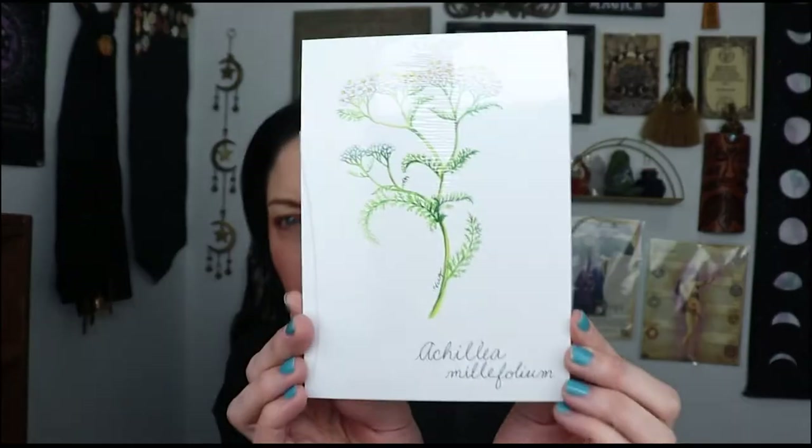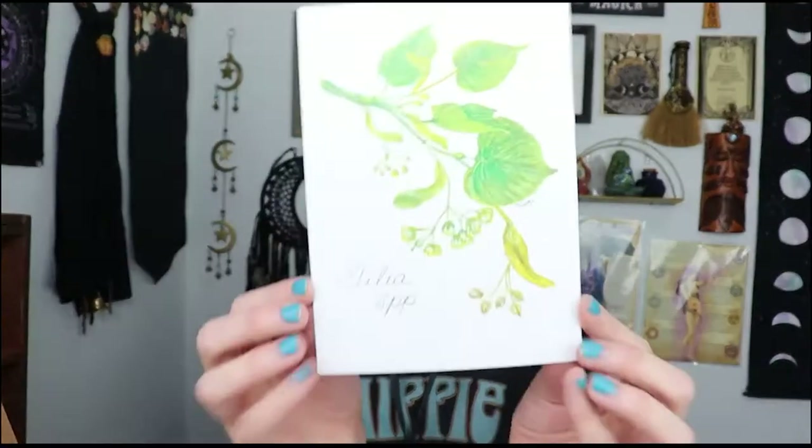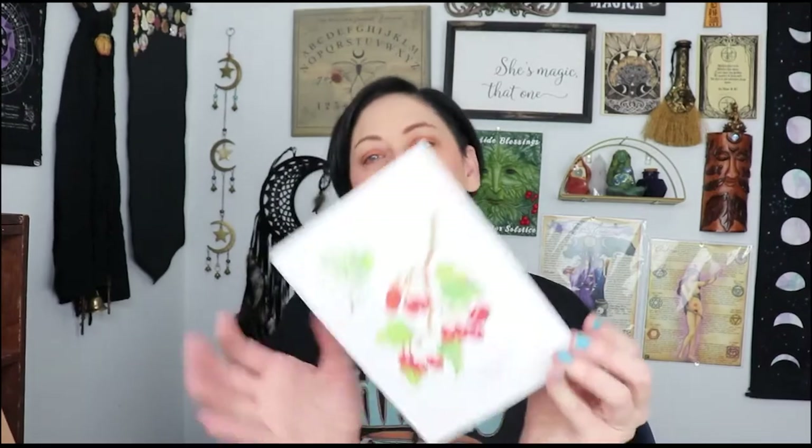So this month's theme is 'Herbs for a Happy Heart.' There's our little booklet and there's tons of information in here — super cool. And then we got a sticker. We also have what looks like botanical artwork — there's three pieces in here. I'm assuming these are illustrations of the herbs we're going to be using, which is really cool.